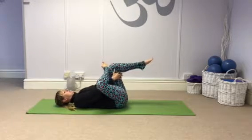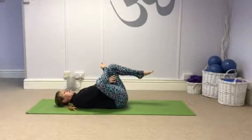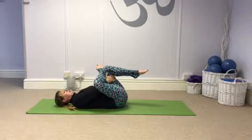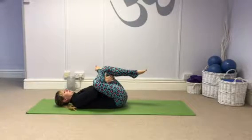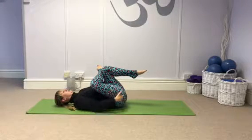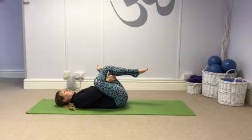Now thread your hand between the legs to hold behind the back of the left thigh. You can block the right leg with your elbow as you pull them towards you. You should get a stretch across that right glute — hold.